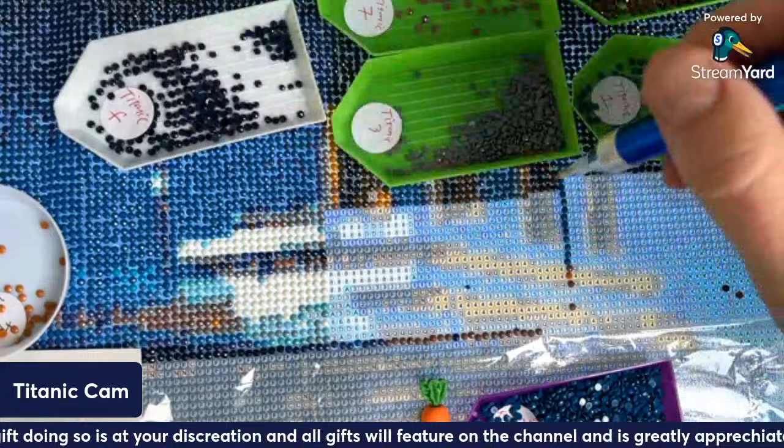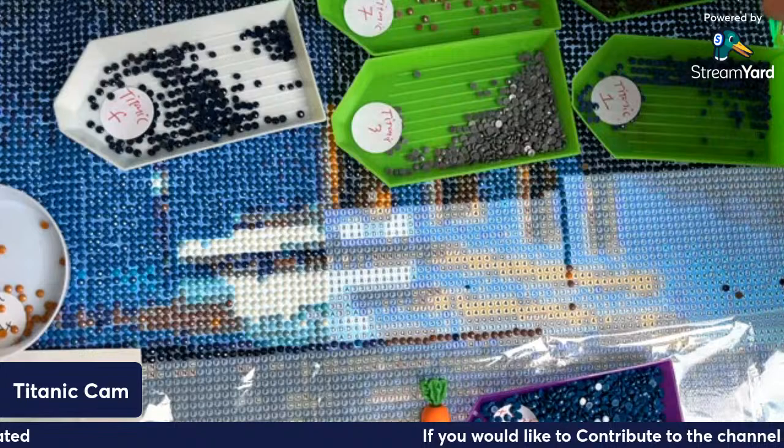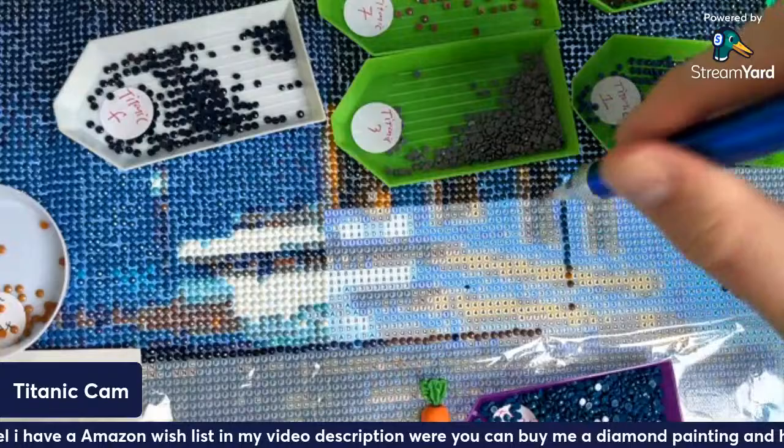I'm working on a painting of Lady and the Tramp by Tiger Lily Bex — she sent it to me as a gift. I'll show you an exclusive in a minute. I'm the same as you — I much prefer rounds and I much prefer color block.